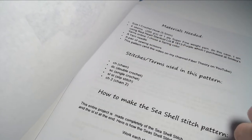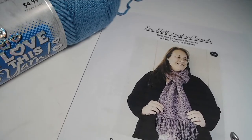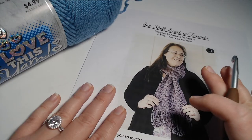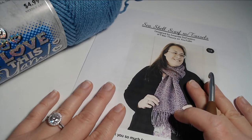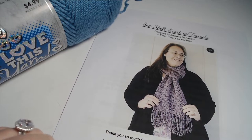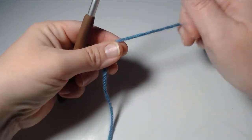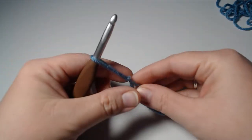It makes the scarf super squishy and super comfy, and that's why I made it that way. You can pick up this pattern for a very small fee over on my Etsy store — if you need that link, go back to the beginning of the video and there's a little i-card in the top corner. For this pattern, we need to make a slipknot and then we're going to chain 43 loosely.